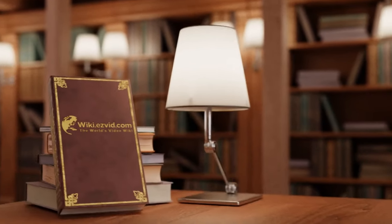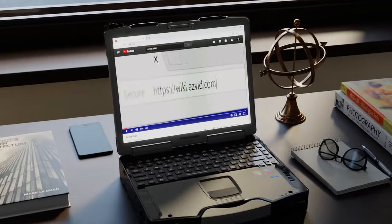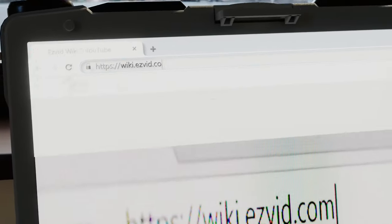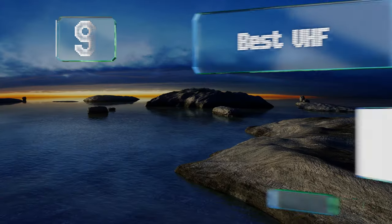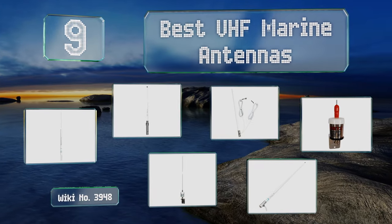EasyVid presents the nine best VHF marine antennas. Let's get started with the list.